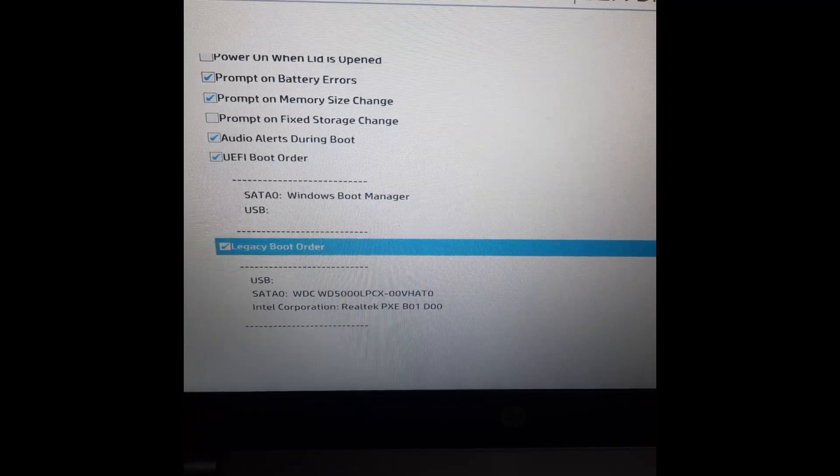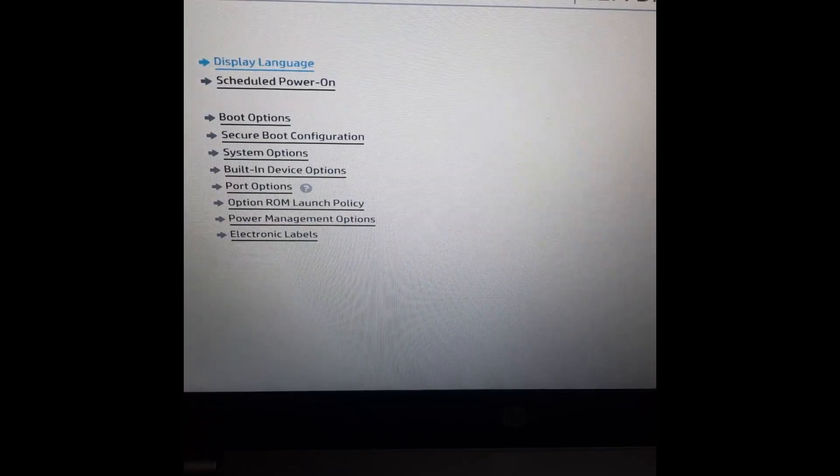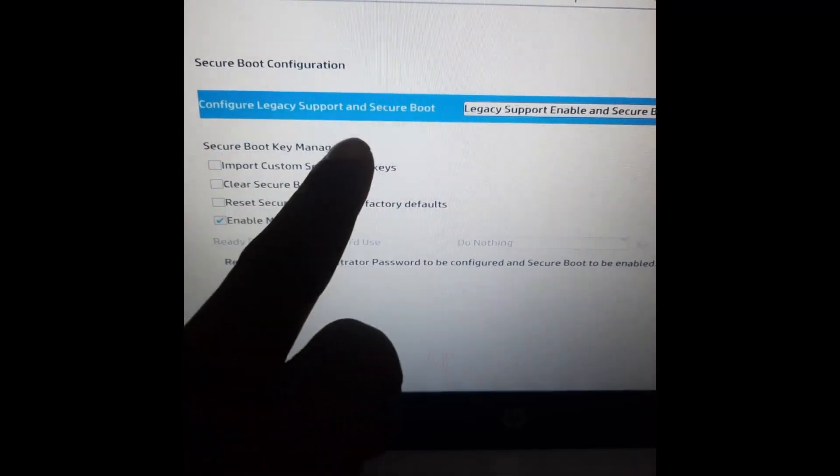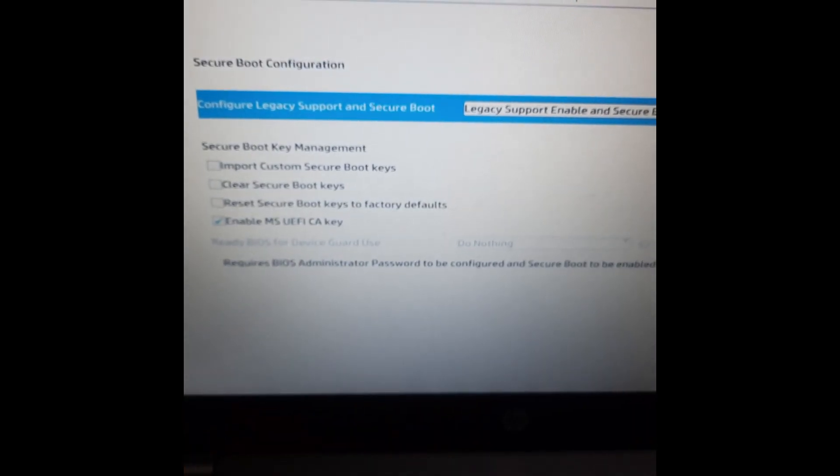To enable UEFI mode, press Escape on your keyboard and go back. Go to Secure Boot Configuration and click on it.